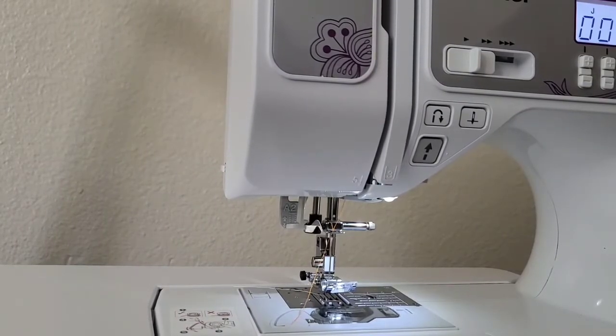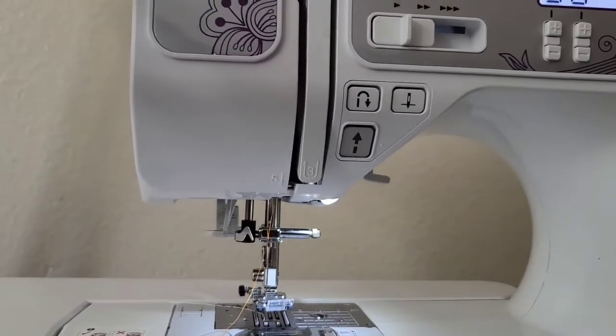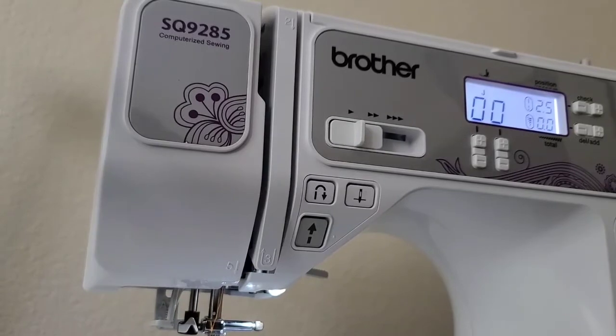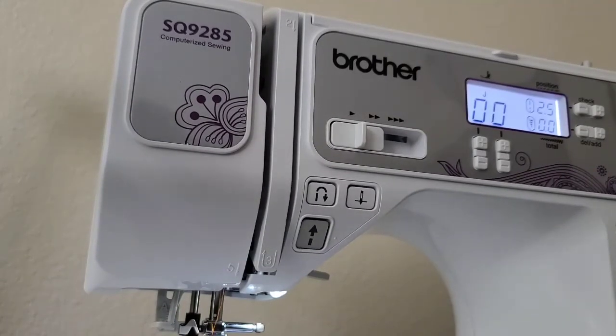I'm going to cut the machine on now. It looks good — the computer is on. It's going to reset itself to whatever stitch you used last. Since this is my first time using this machine, it's automatically set to stitch 00 and 2.5 is the stitch width — the normal stitch width for just basic sewing.